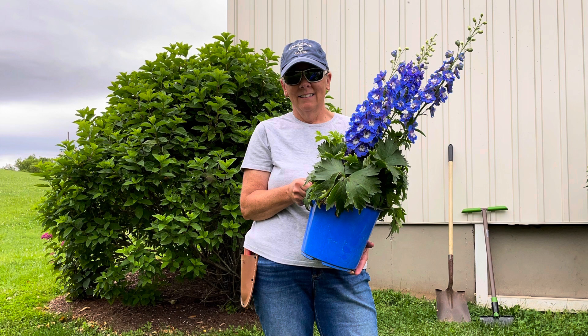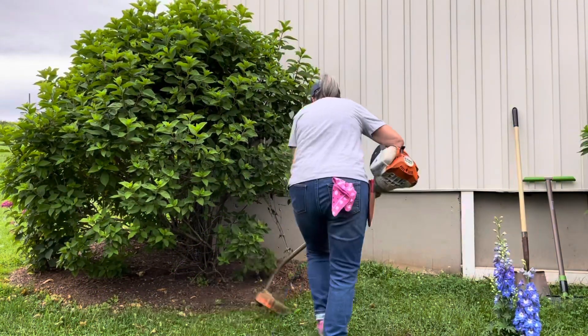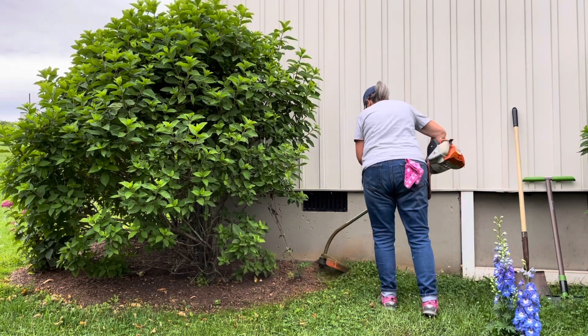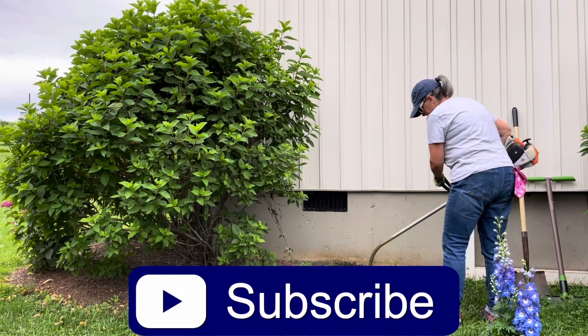Hey there gardeners, you're watching Country Garden Girl and I'm Bobbi. I wanted to plant a new perennial bed and plant some delphinium that I have, so I thought I'd take you along with me and we would just go through it from start to finish.